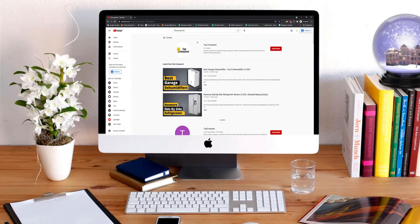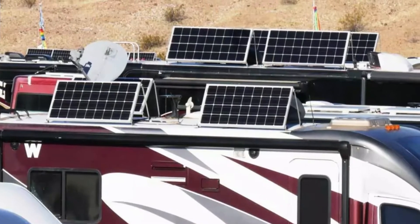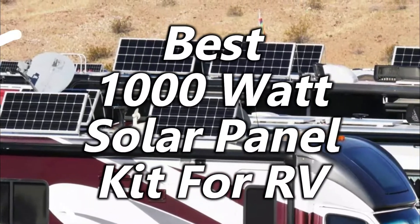Hi everyone, welcome or welcome back to Top Compared. Today I will be introducing to you the 1000W Solar Panel Kit for RV.